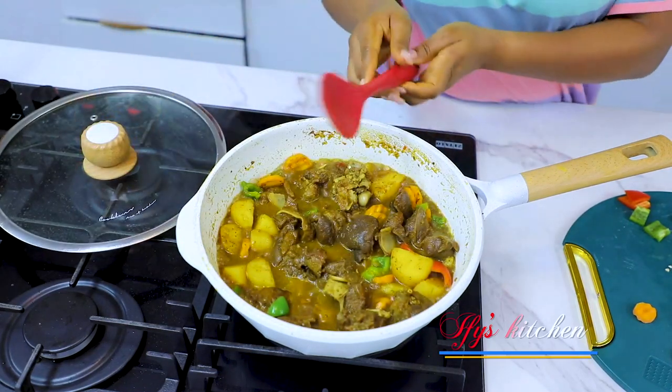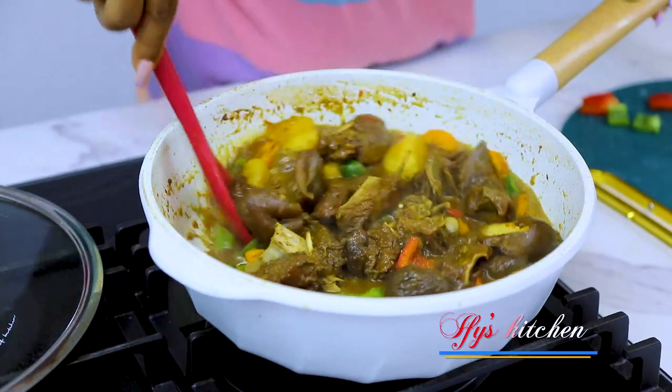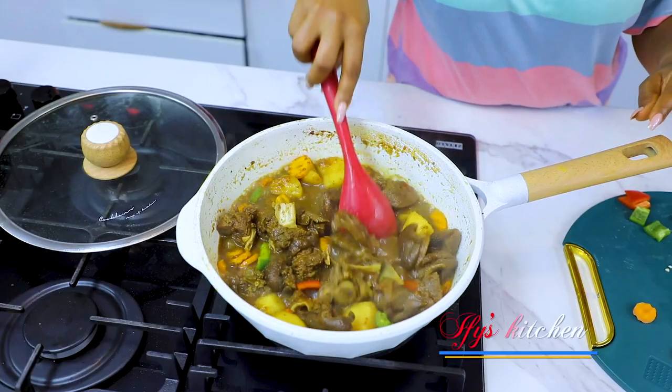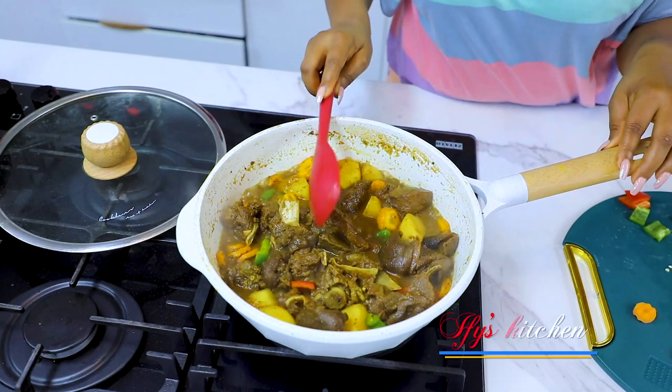After about a minute this is good and we're turning off the heat — the goat meat curry is all done! Chai!